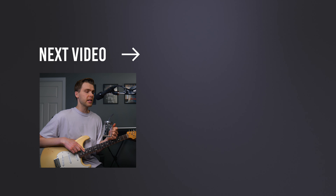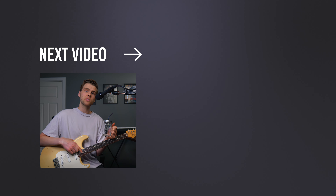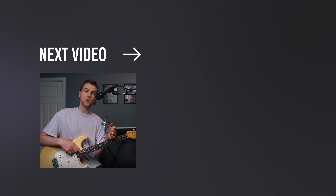If you want to test this out for yourself, you can go to the next video on the screen, which is the track from this video. Bye!